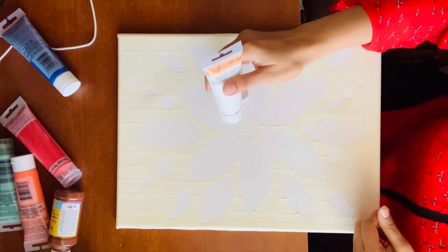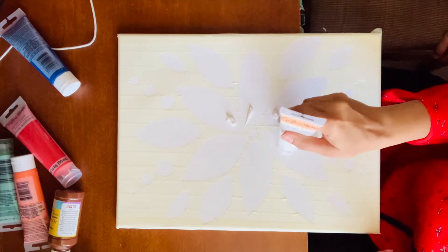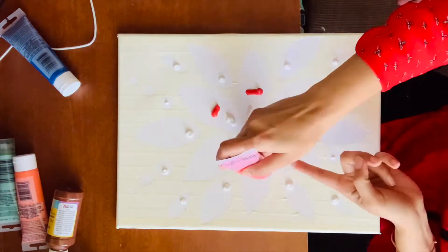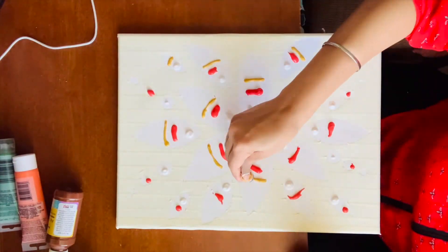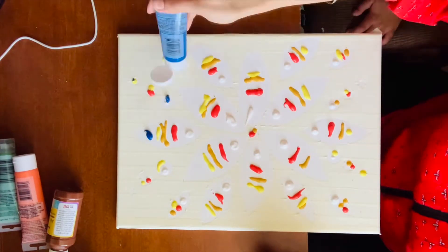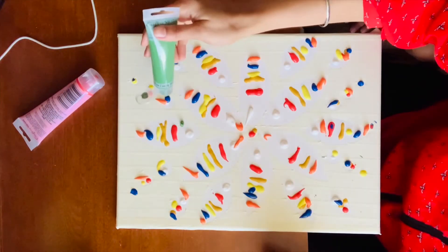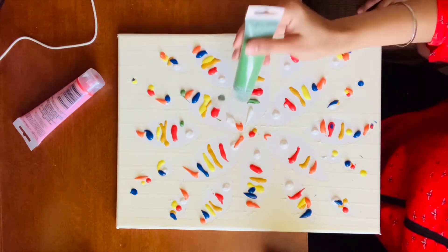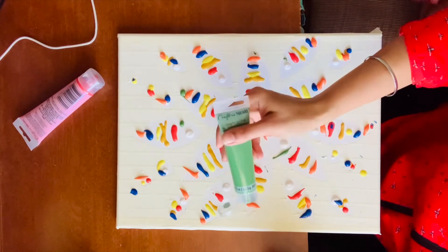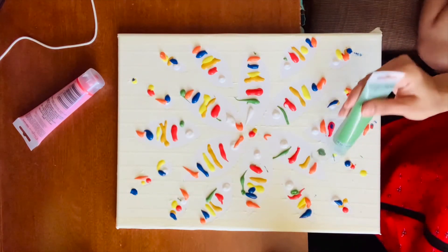We will start with white first — because we need a better base coating. Not too much green because green is very dominant, so if you don't add much green it will be okay. I am just adding a little tinge of green in the entire area.